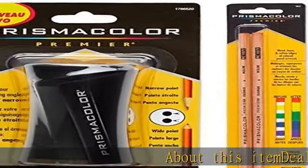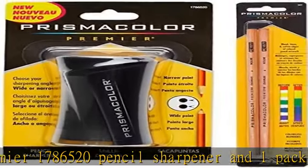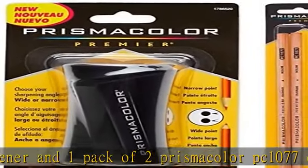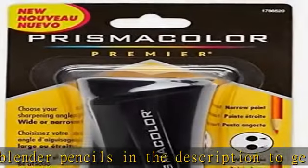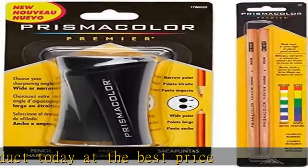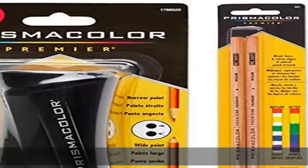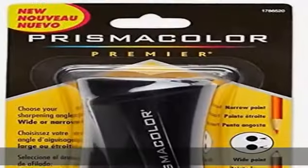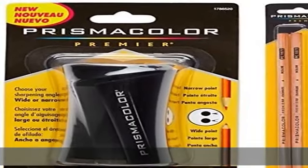About this item: deal includes one Prismacolor Premier 1786520 Pencil Sharpener and one pack of two Prismacolor PC1077 Colorless Blender Pencils. Check the description to get this product today at the best price.